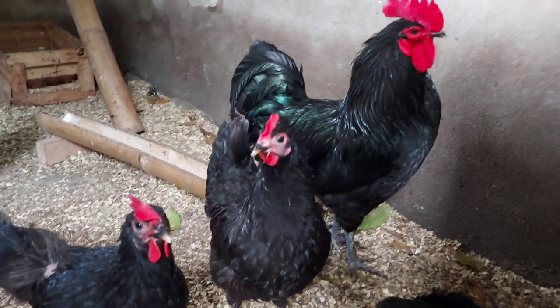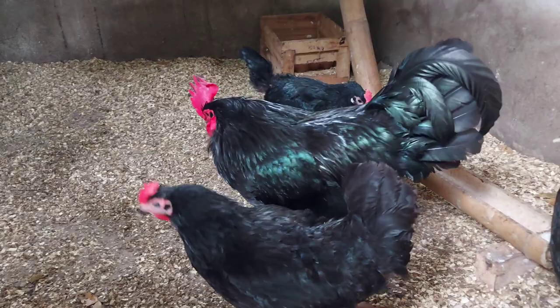So, unang-una, ang mapapansin natin sa kanila, of course, yung kanilang balahibo. As Black Australorp, talagang itim talaga yung mga balahibo nila.